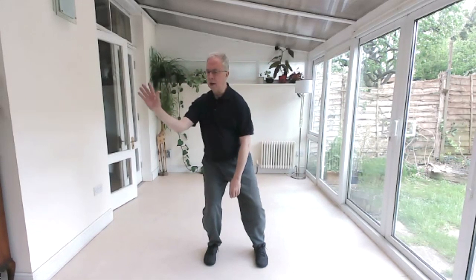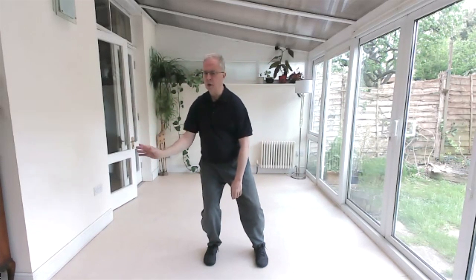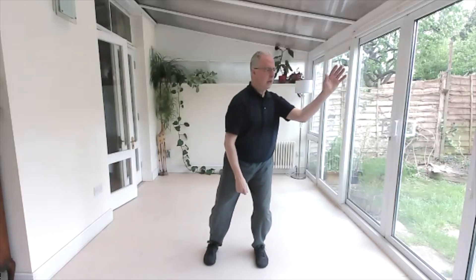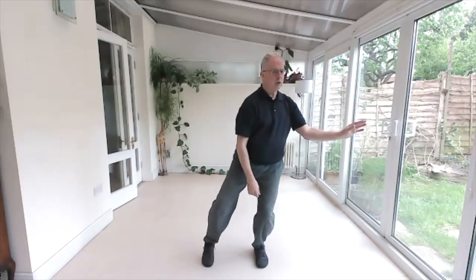Your back hips have stayed absolutely pointing dead ahead the whole time. Once more each side — weight across, elbow to iliac crest, middle, turn. Good. Swap over — weight across, elbow to iliac crest, this can free, back down, lifting up, and we're back.